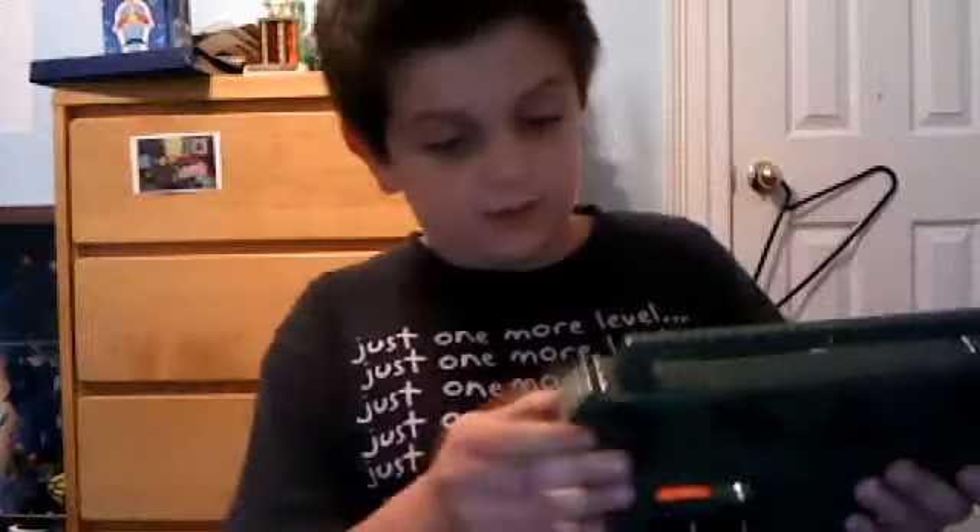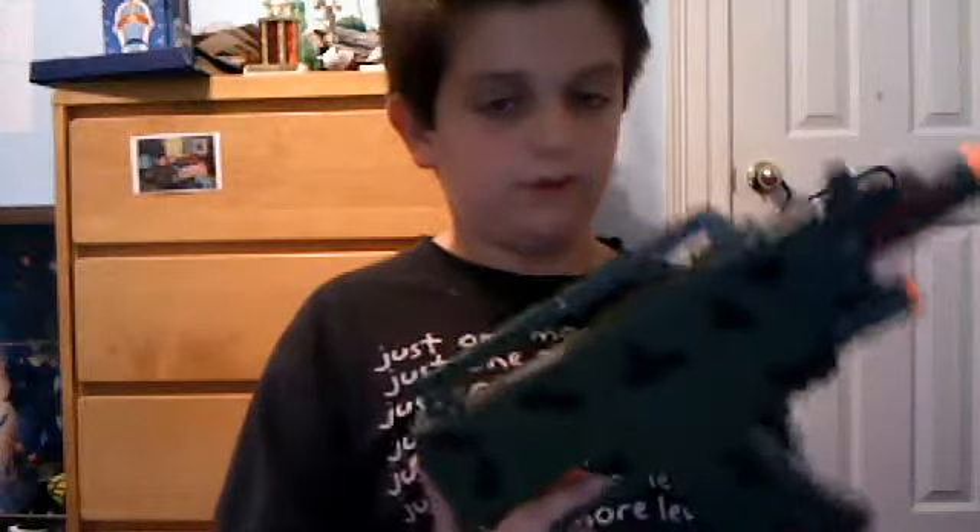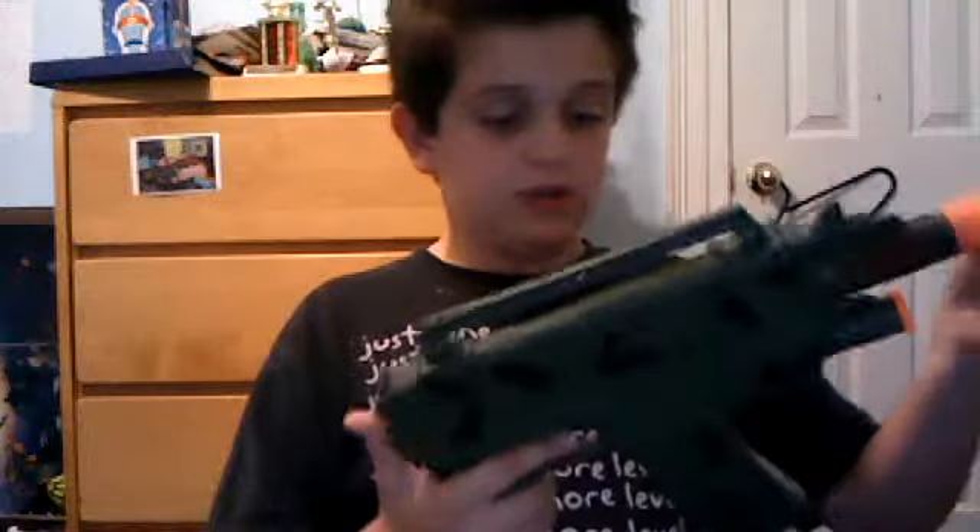I bought this off eBay for about three bucks, which is not a lot of money. It's cheap, but it's fun to play with.